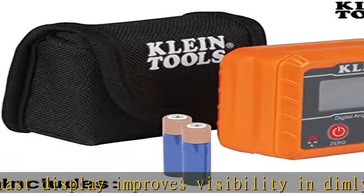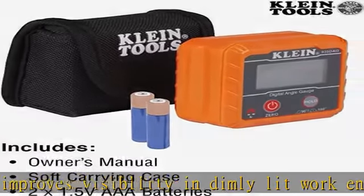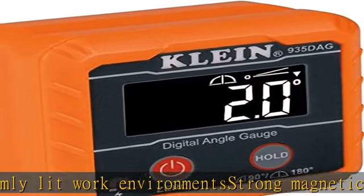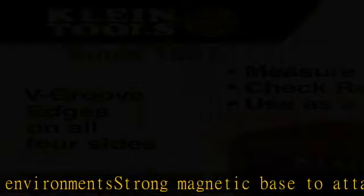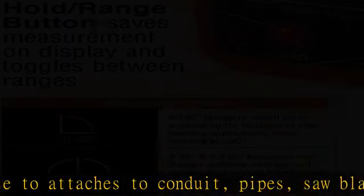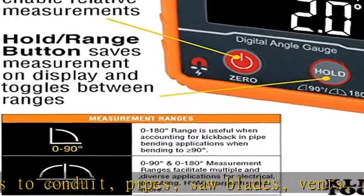bending conduit, installing electrical panels, and working on machinery. The 0 to 180 degree range is useful when accounting for kickback in pipe bending applications when bending to 90 degrees or more. Display auto rotates when upside down for easy viewing. See more product details in the description to get this product today at the best price.